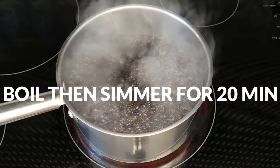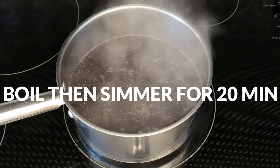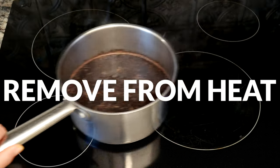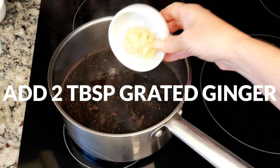Bring your water to a boil and then reduce the heat to a gentle simmer. Continue simmering your elderberries for 20 minutes. Remove your pot from the heat and now let's add in two tablespoons of freshly grated ginger root.